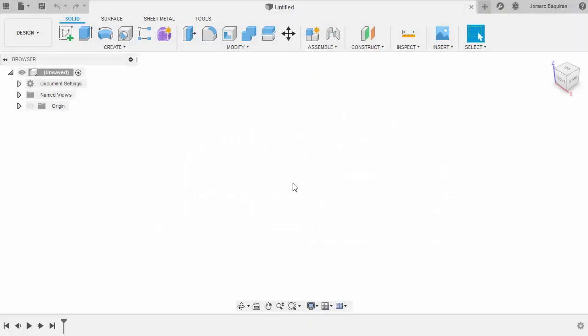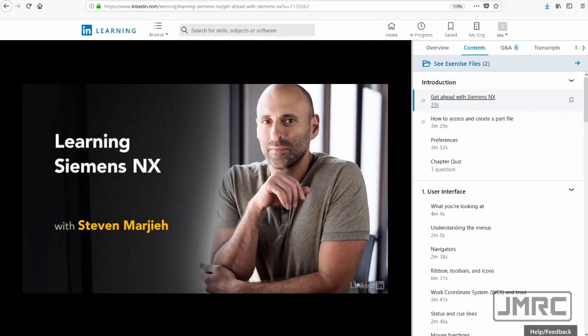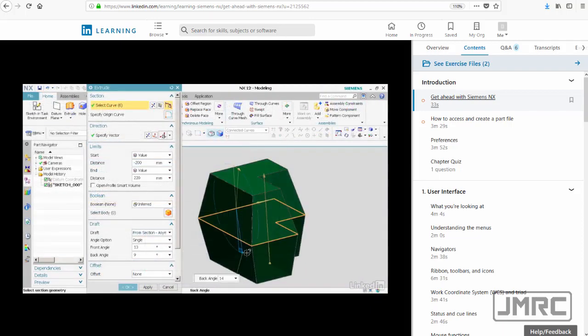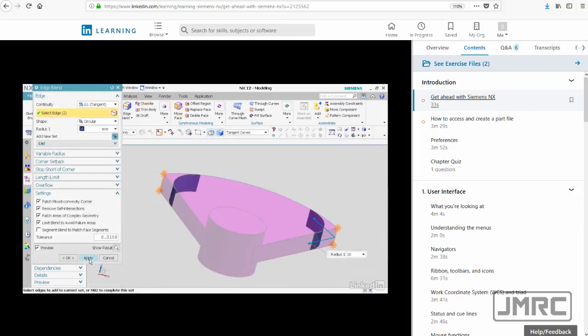Let's head back to Fusion 360. The files in this tutorial came from LinkedIn Learning — Learning Siemens NX with Steven Margia. I'm going to leave a link in the description below to access his courses and the link for the exercise files.